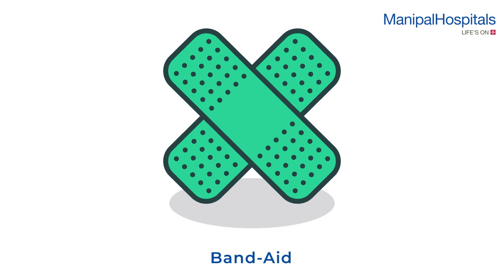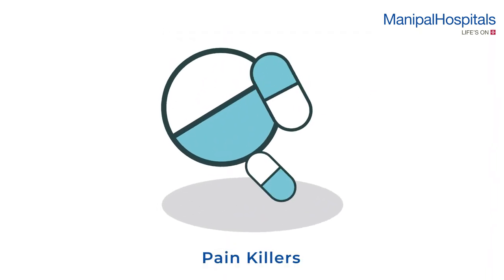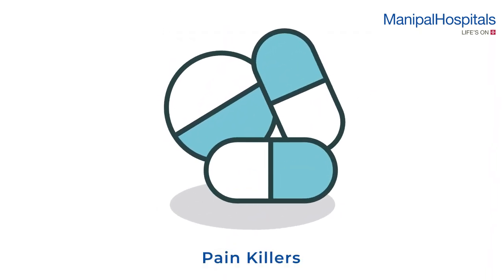Post procedure, a band-aid is applied and you are asked to move the joints as per the doctor's instructions. You may be advised painkillers, and the band-aid may be removed after a few hours.